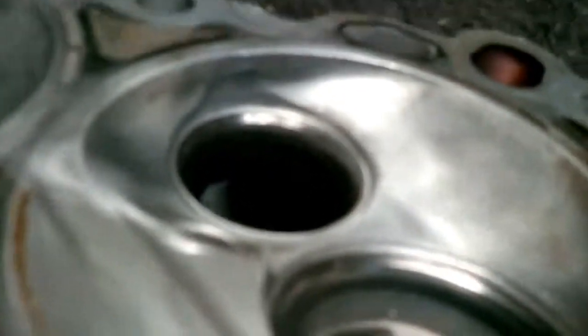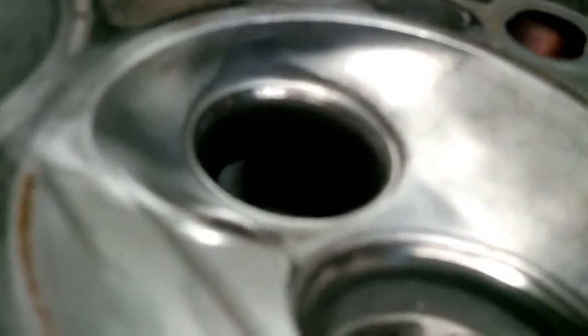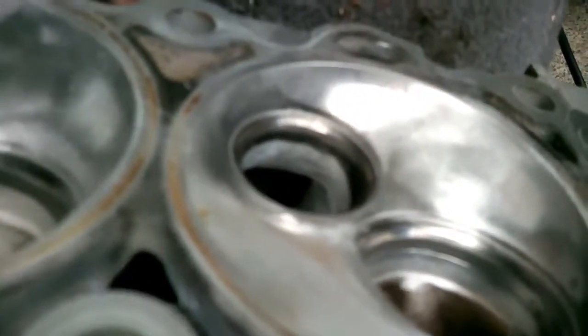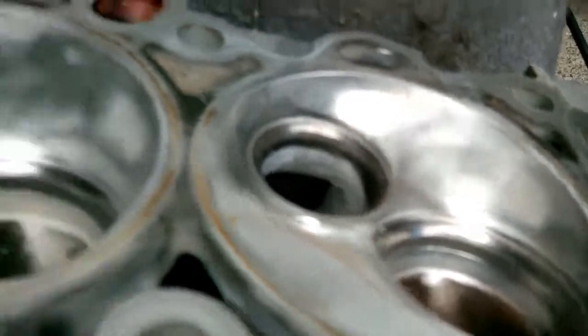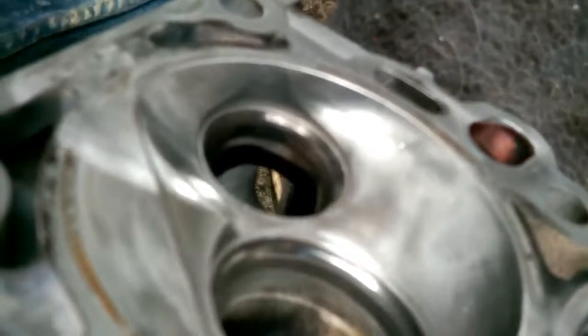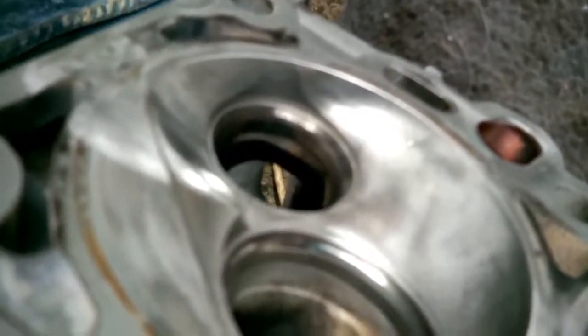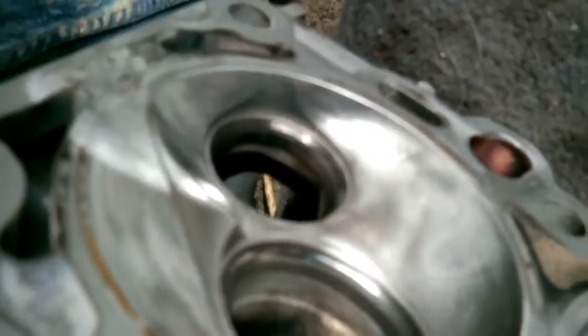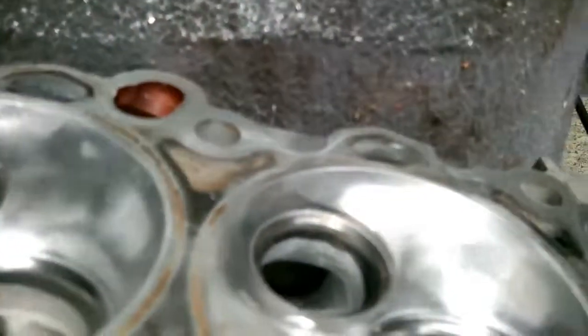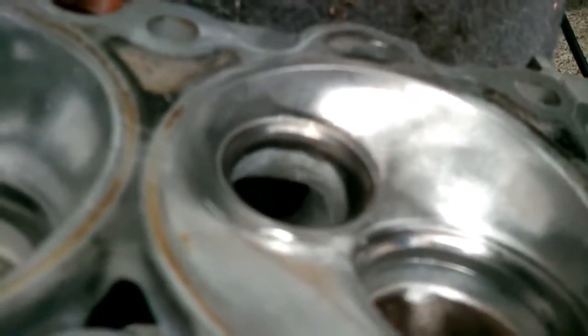So we've got very rough cast iron in there for the air to flow through before. But afterwards, the ledge has been removed. The lighter colour is before the ledge, and the darker is after — that ledge reduces a lot of airflow. And then here, it's all smoothed out.